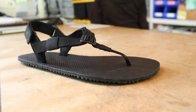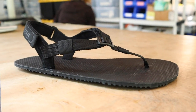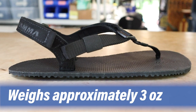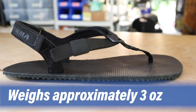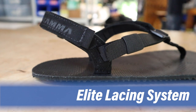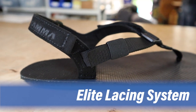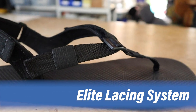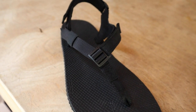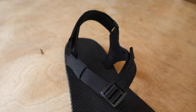This is our Shama Warrior. It comes with our elite lacing system and weighs in at three ounces per size nine. The elite lacing system is comfortable, it's secure, it's totally adjustable, it's minimal in design, but the best thing about them is that they allow the sole of our sandals to become an extension of your foot.